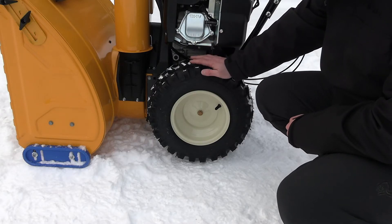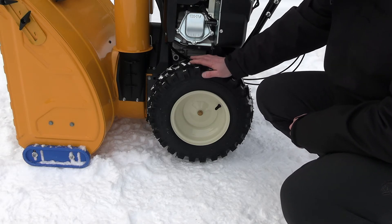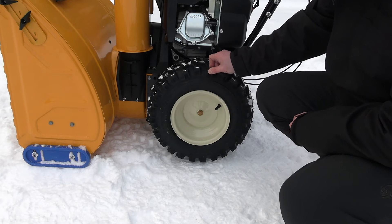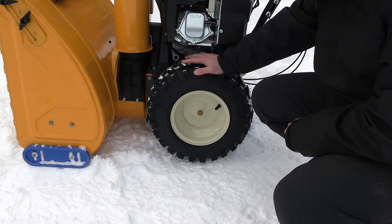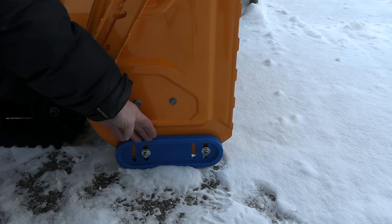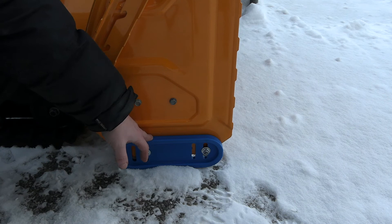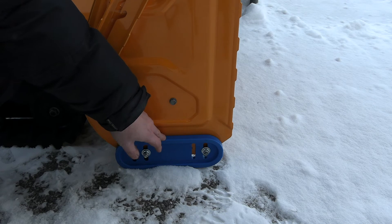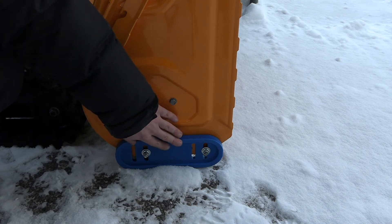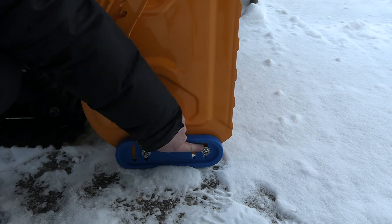This machine has X-track tires, size 16.6 and a half — a really soft rubber with good grip to the ground. The Cub Cadet XS series also has cool blue skid shoes that are very gentle to the surface underneath the snow, such as asphalt, or porches made of wood or composite. The auger housing height is adjustable using these slides here.